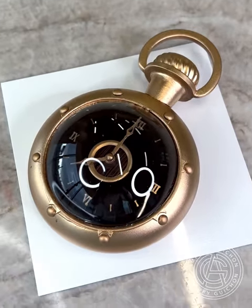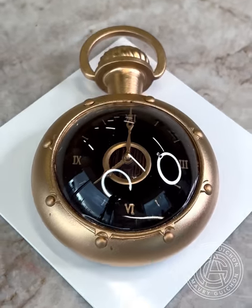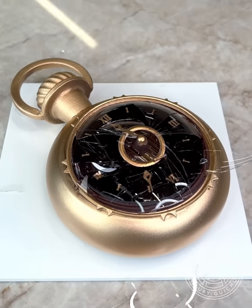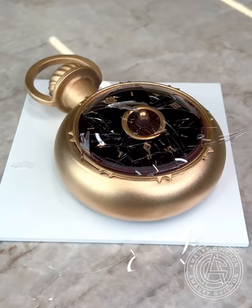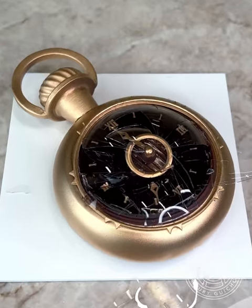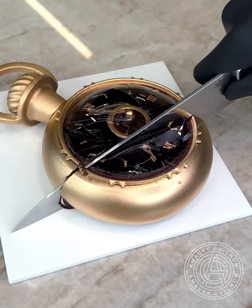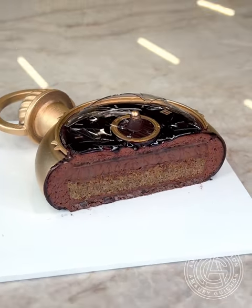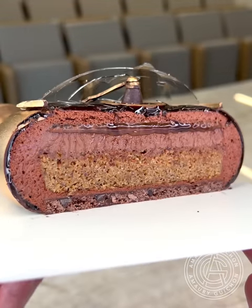I really like the upscale look of this one and the flavor is everything I love about a rich dessert. This sure made a great challenge for the finalists of Masterchef Australia. Tell me in the comment section below if you have more questions about this creation. See you soon everyone!